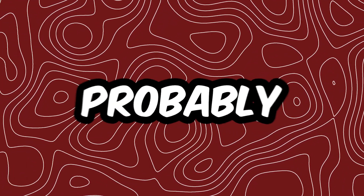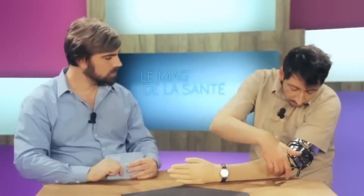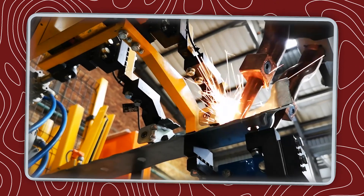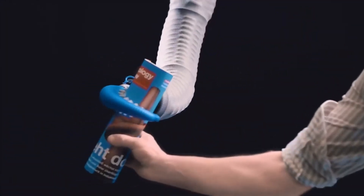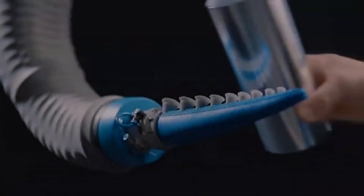When you think of a robotic arm, you probably imagine something rigid, mechanical, and pretty clunky. Cold steel, stiff joints, and maybe even sparks flying in a factory. But what if I told you scientists have created a robotic arm that bends, twists, and stretches like an octopus?